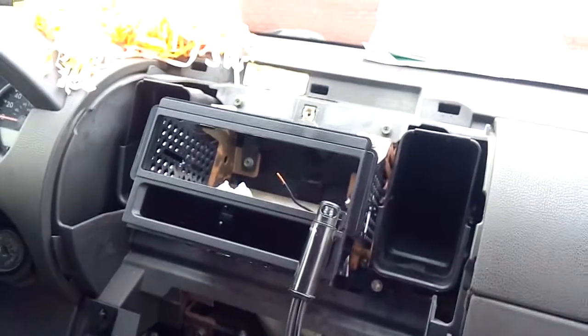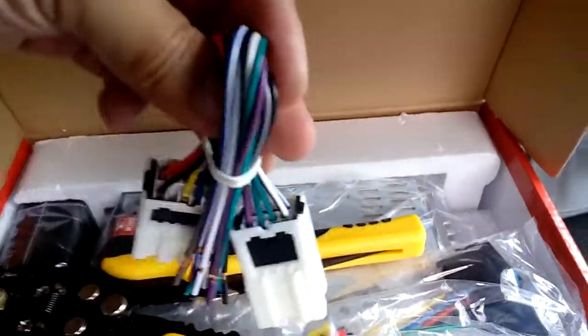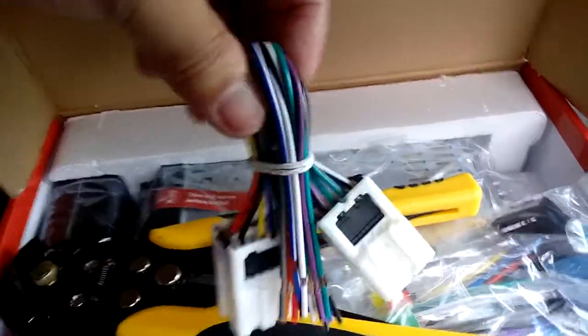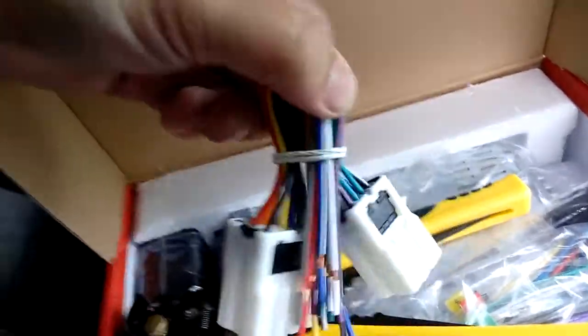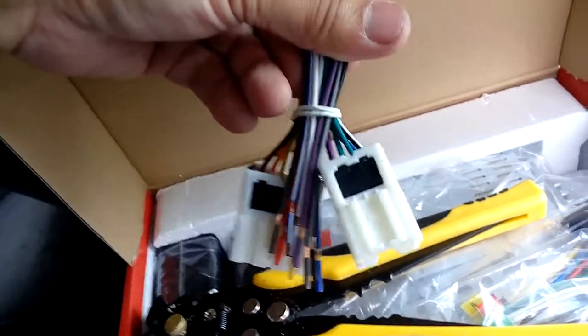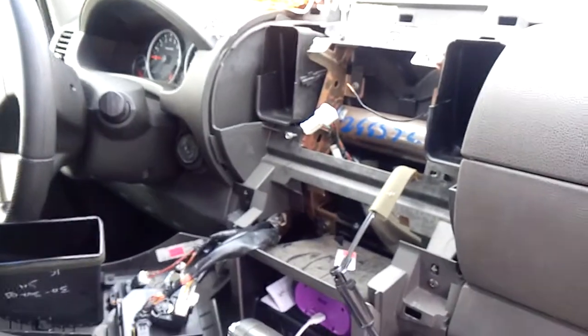So once I take all this and hook it all up, splice into it, and get it all nice and done, I'll have it all pre-finished and show you how it's wired up so you guys know. It's pretty easy — just follow instructions and go color-coded. I'd also look at the instructions because sometimes there are changes in wire color, like you can get reverse on your door speaker, so you want to make sure.